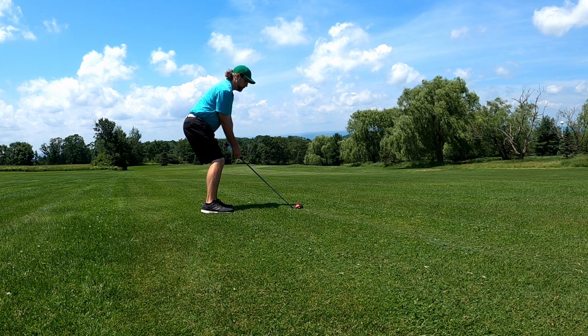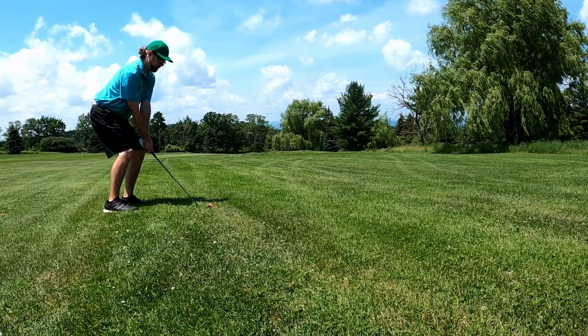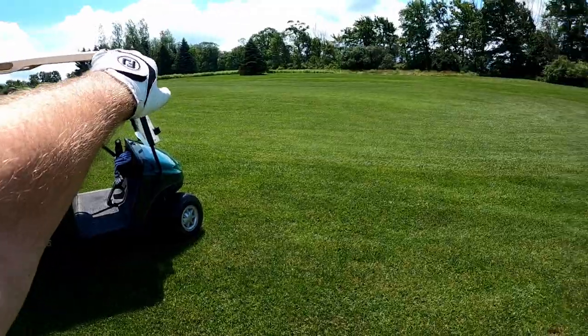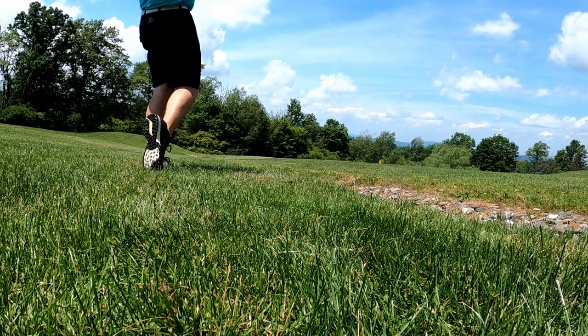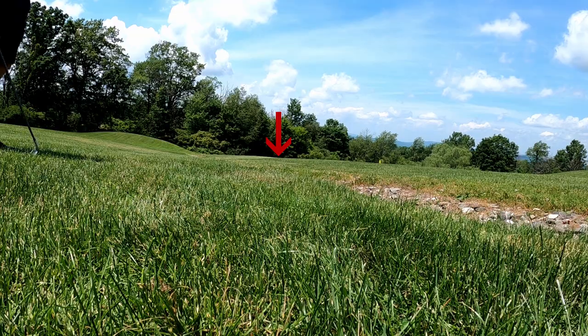Shorten things up, choke down a little bit, more compact swing — just kind of hit it a little bit down the left side of the fairway. It wasn't great contact but it should do the job. It cut the natural slope of the hole, landed way back there and rolled all the way down here — really good. A little bit of an awkward situation but not a problem.